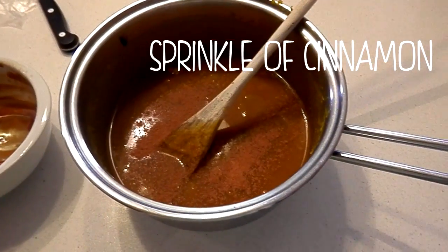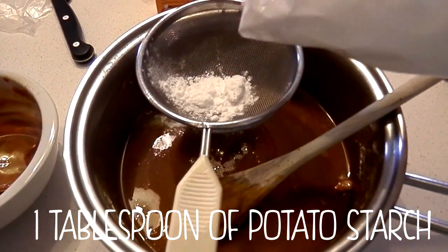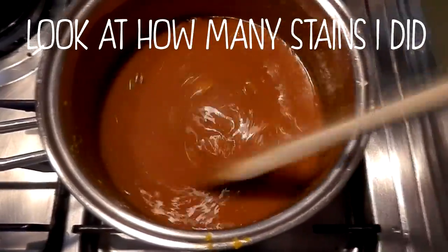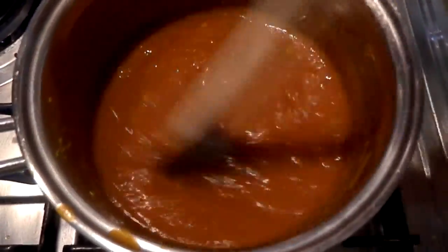Now, a bit of cinnamon. And a little bit of potato starch or cornstarch. Put it on the fire and start stirring until the milk boils. When the milk is starting to boil, the mixture will harden.